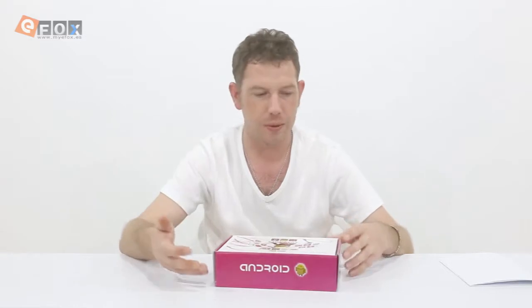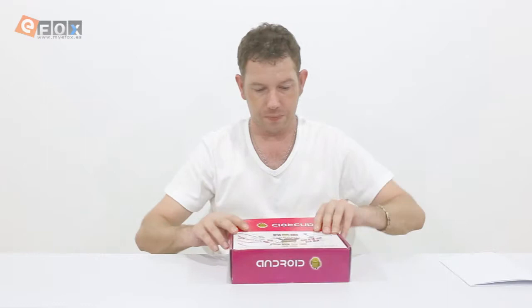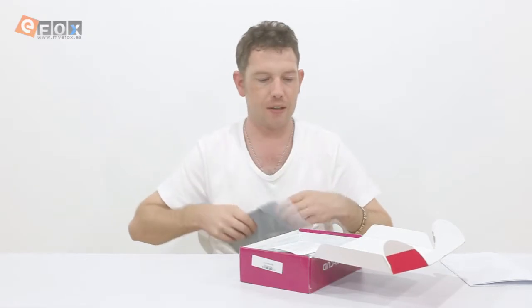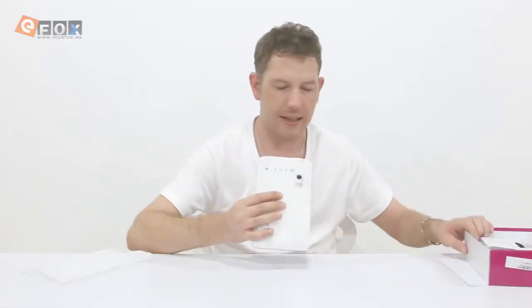What we're going to do is unbox it, have a look at what we get inside, and then I'll bring the camera in and really zoom into the tablet so you guys can see what it's like to use. So first of all in the box, the first thing you get is the tablet. It's white on the back and black digitizer with black sides.